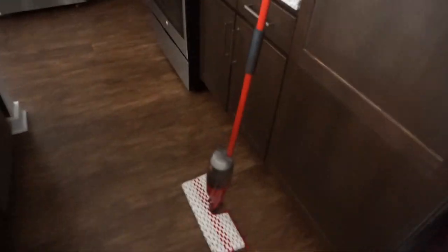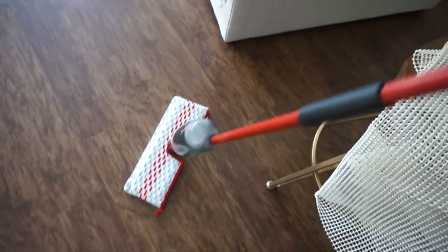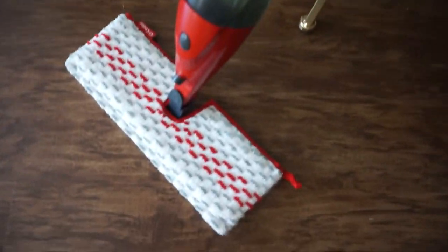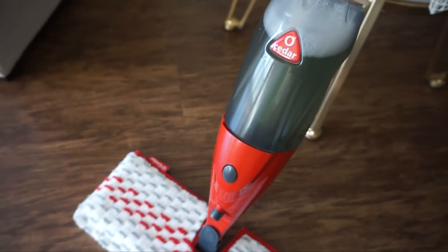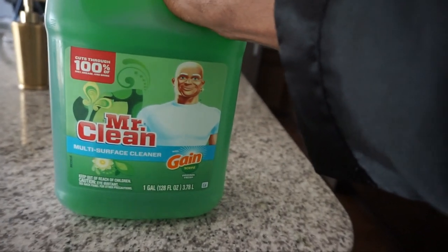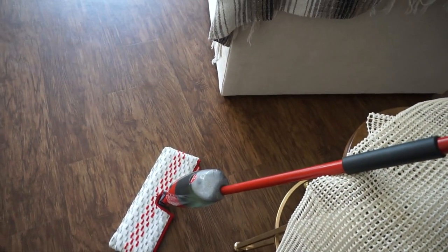I recently picked up this mop — shout out to Ryan who told me it's better than a Swiffer. What I didn't know — and this is new to me — is I got this mop where it's kind of like a Swiffer but it's not. It's called Cedar. You fill it up with water and put two tablespoons of soap in there. The soap I got was an all-purpose cleaner — Mr. Clean Gain, about $7. This thing was like $20. I'm about to get to town on this and see how it works — I haven't used one before, believe it or not.